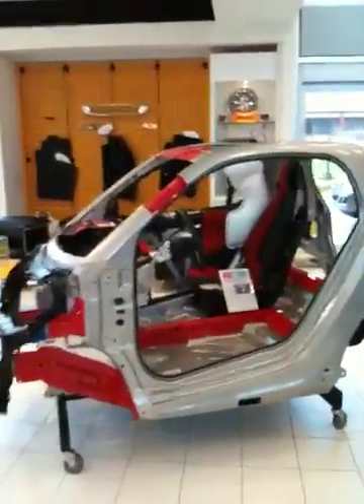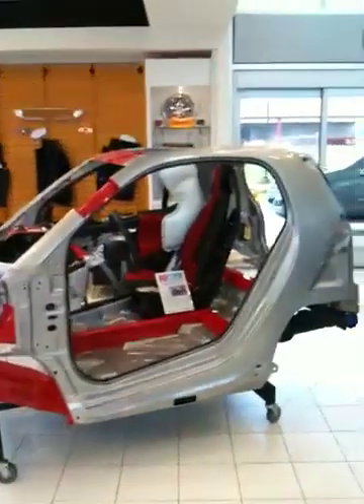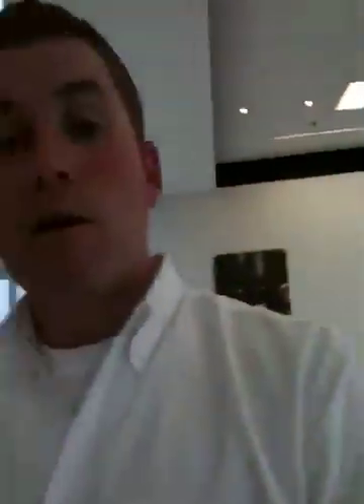So the Tridion safety cell — the Smart car is extremely safe and it proves it time and time again that small can be safe. Well, thank you so much from Smart Center South Charlotte. I'm Ben Rudnick. I hope you had fun and maybe saw something you've never seen before. Come down and check us out — we'd love to go for a test drive and share the fun.